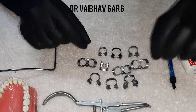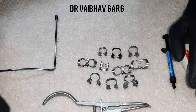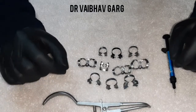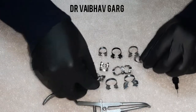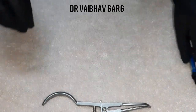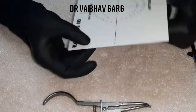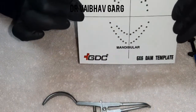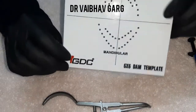Let's discuss every clamp in detail and how to determine which clamp is apt for different teeth. We will teach you some shortcuts and what materials are used. The most important part is learning about the sheets of rubber dam. One more important part is the template — different brands have different kinds of templates, in fiber, paper, or laminated plastic form.